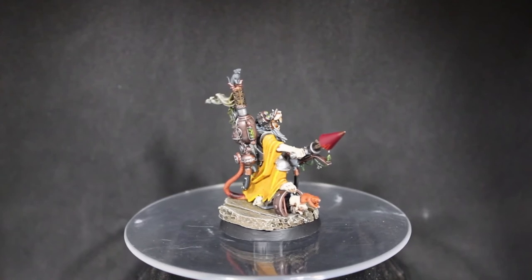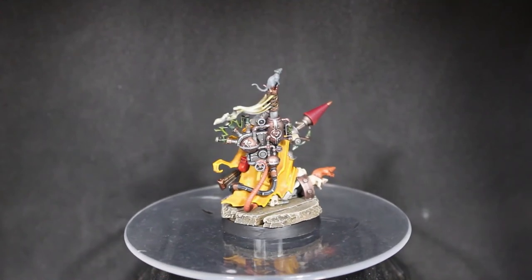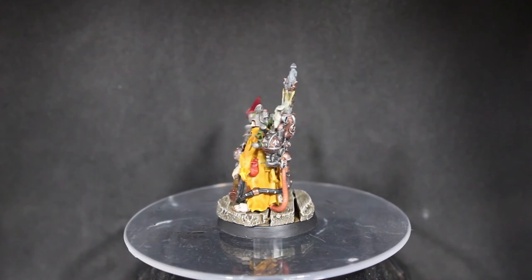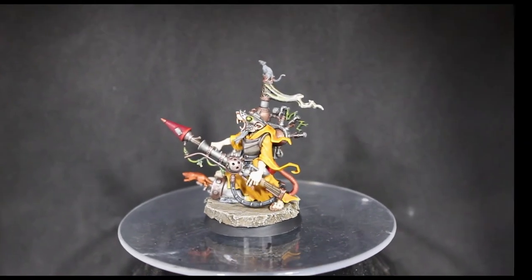In the end I think it turned out pretty well — I'm really happy how this guy turned out. I absolutely love this model; you don't see it painted enough out there. I definitely wouldn't mind getting another one to convert up, and that backpack is a lot of fun to paint with all the cool metallic parts and the smoke and electricity effects. Let me know what you guys think of this paint tutorial in the comment section below, hit the like button, subscribe if you haven't, and thanks for watching — I'll see you guys in the next video.